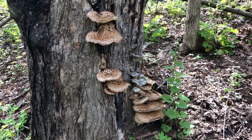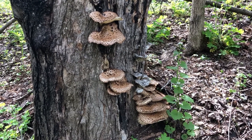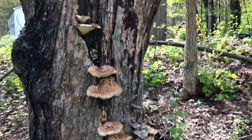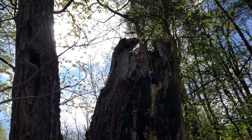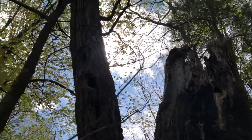There's the red-bellied woodpecker calling. This is growing on an old maple — sugar maple — at the base. You can see the tree has been dead a long time on this part, and it's still living.